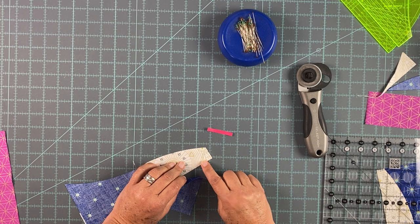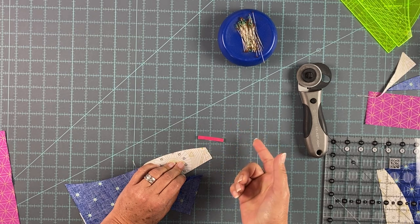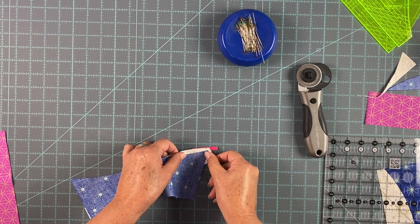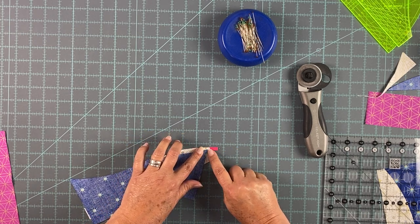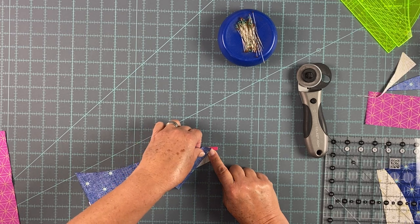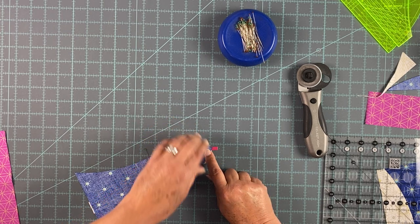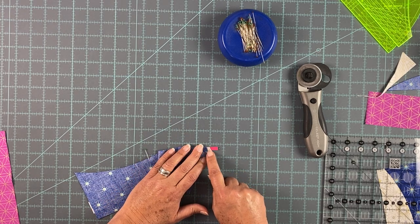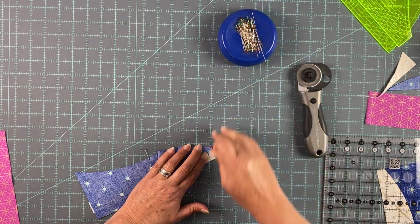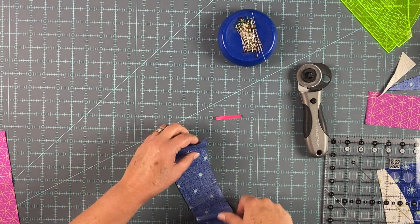Use whatever you want — the vinyl strip that came with the template sets, tiger tape, or anything that's a quarter inch wide. You can even use your acrylic ruler. You line up your quarter-inch guide with the edge of your fabric and then lay the top piece on there. What you're doing is marking your quarter-inch seam allowance so you can see that V right there intersects with the quarter-inch guide on both pieces of fabric. Pin, and now you have your perfect quarter-inch seam allowance.